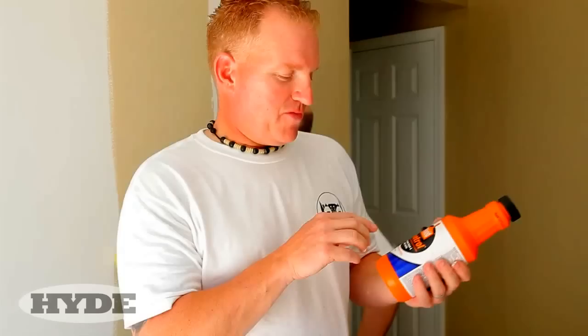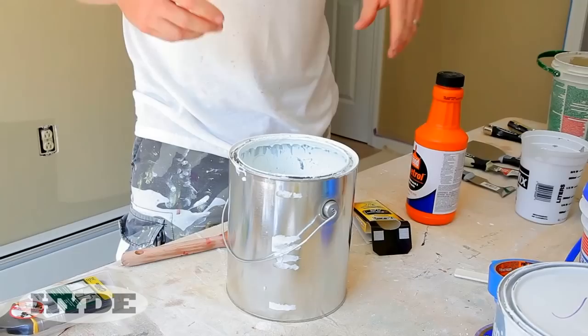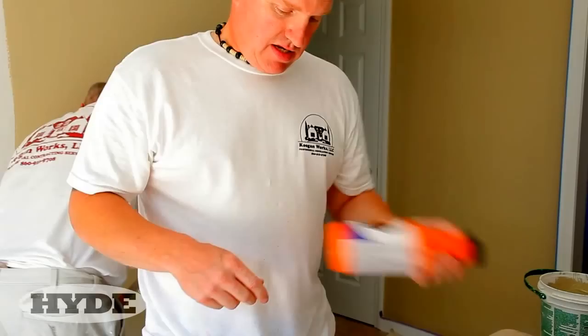I'm Mark Keegan. I own Keegan Works, a contracting services and painting company. We're going to be using Floetrol, which is a product made by Flood. It's used to condition paint and it helps with a lot of different things. We use it in a couple of different ways when we're working on the job.